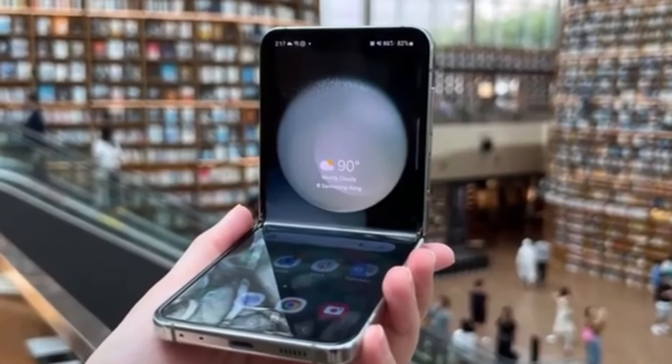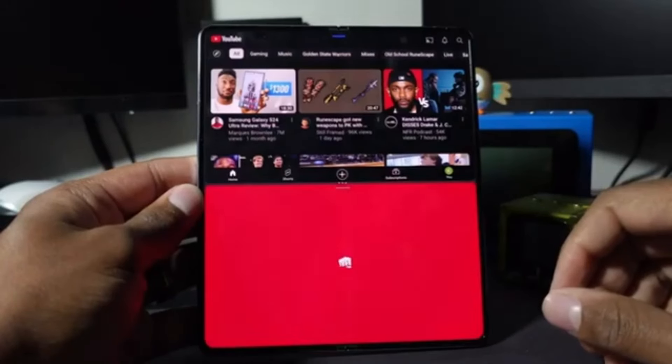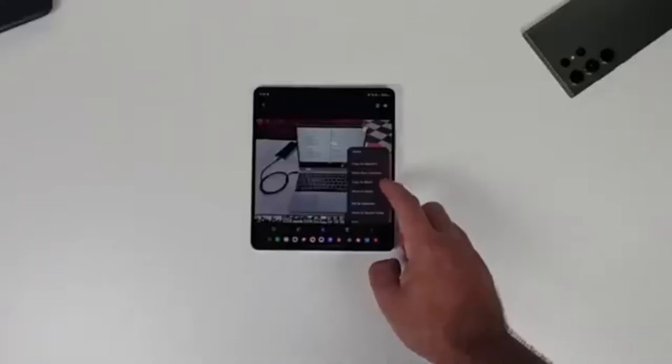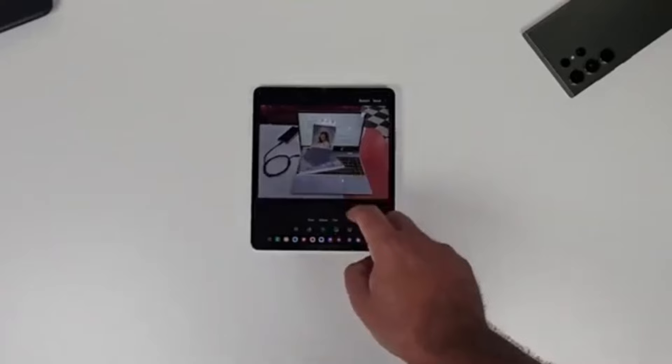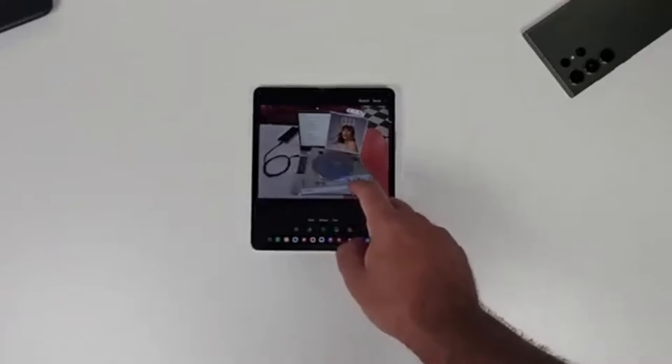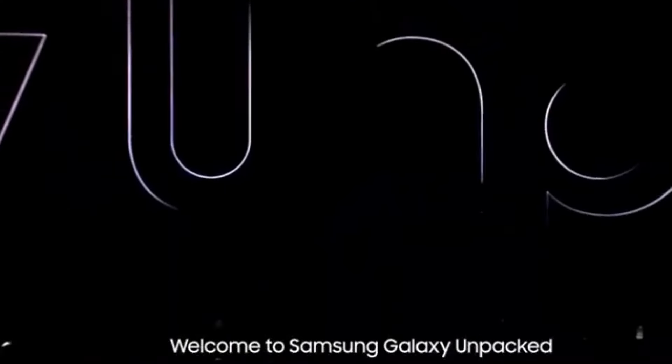Unfortunately, there isn't a lot of detailed information about what exactly the Galaxy Z Fold 6 Ultra will offer compared to the Z Fold 6. This is probably because the Ultra model isn't launching alongside the standard model, but we can expect more details to emerge once the standard Galaxy Z Fold 6 goes official at Samsung's Galaxy Unpacked event next month.